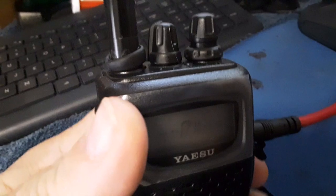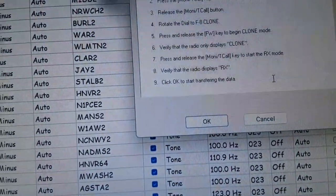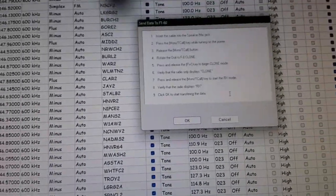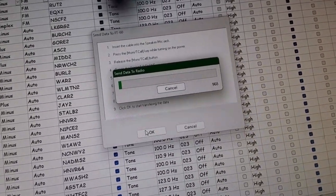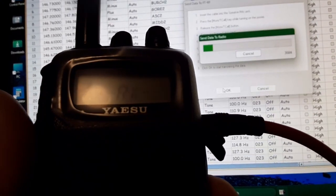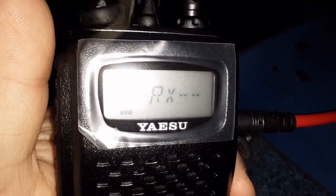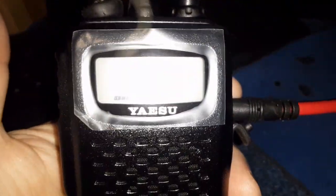I held the Monitor key, turned it on, rotated the knob one turn, hit F/W — up comes 'Receive.' Now if I hit OK on the computer, it's going to send the information to the radio. Unfortunately you can't see the screen — it just says 'Receive' the whole time, but when it's done it'll say 'Clone.' We're about a quarter of the way through the write process. Don't key anything up, don't push any buttons — let it do its thing.